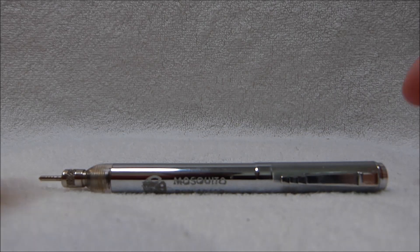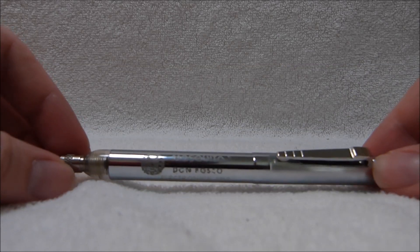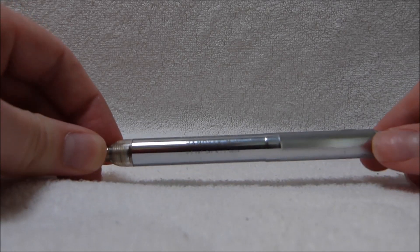When troubleshooting a transistor radio that doesn't play at all, one very useful piece of equipment to have is a signal injector, and this is one of the smallest ones made. It's the Mosquito by Don Bosco Electronics Inc. of Hanover, New Jersey.